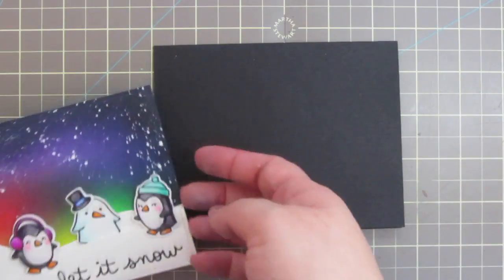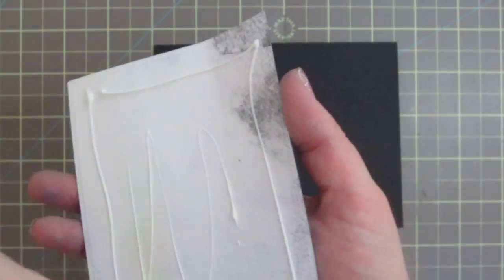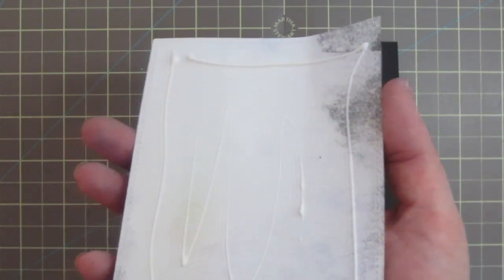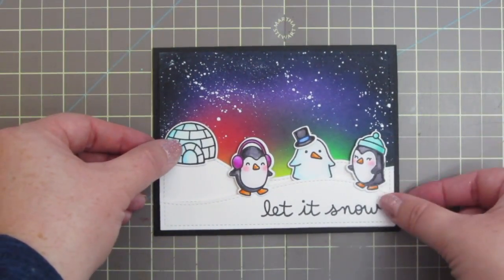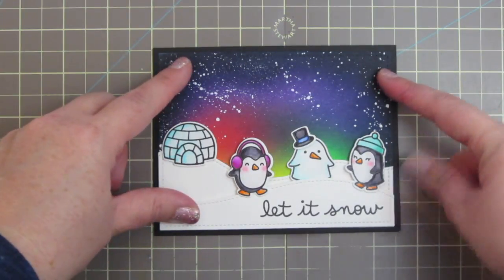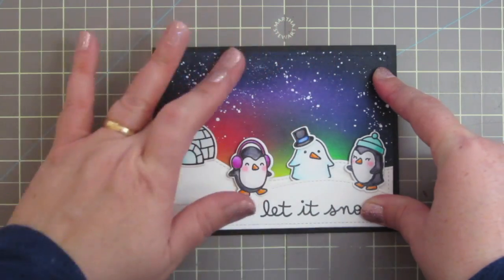My card base is made from Lawn Fawn black licorice cardstock, scored and folded to a standard 4¼ by 5½ card in landscape orientation. I'm just going to glue my focal panel to the card base with some more liquid glue and make sure that's pressed into place.